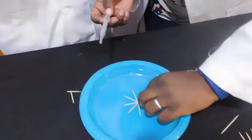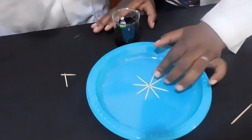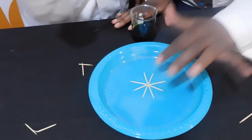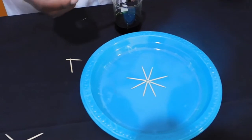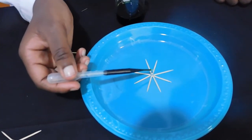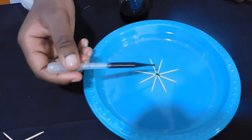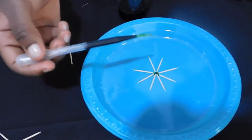Then now, what I want you to do — take the dropper, and in the center where all the toothpicks are, I want you to drop some of the food colour there. Gently, just one drop. Start with one drop first. Gently in the middle. Add another drop.